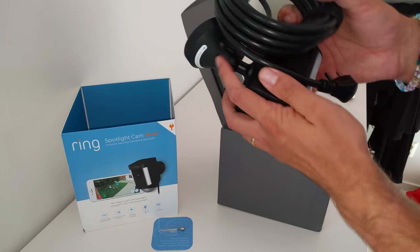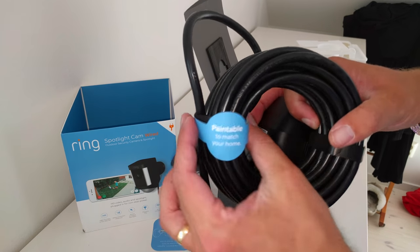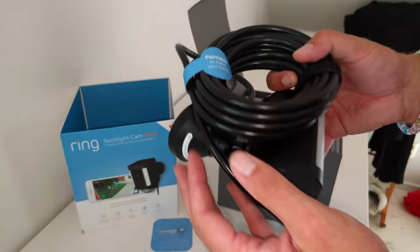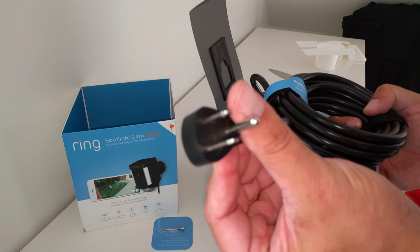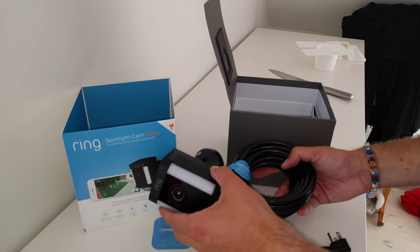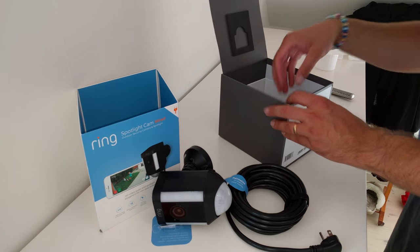And here's the cable. It's a 30-foot cable, and as you can see, it's paintable so you can match your wall paint. And the American Standard plug — I, of course, live in Sweden, so I have to use a converter.